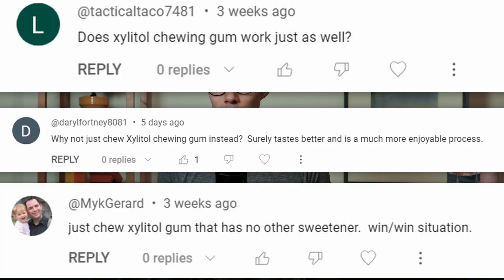In my past video, I talked about xylitol, and xylitol pulling in particular, where I used xylitol crystals, put it in my mouth, swished it around, and then spat it out after 15 minutes. For me, that did not work. But I got this comment a lot.